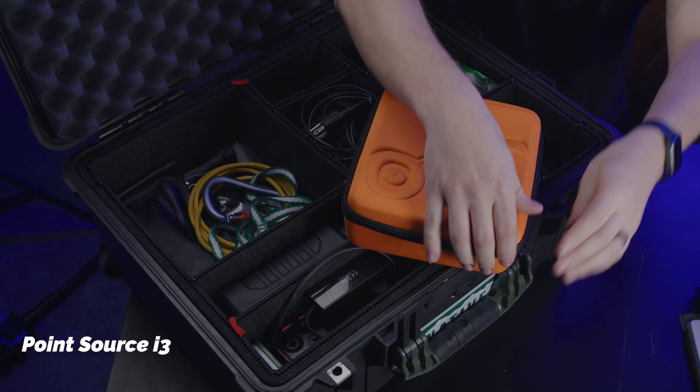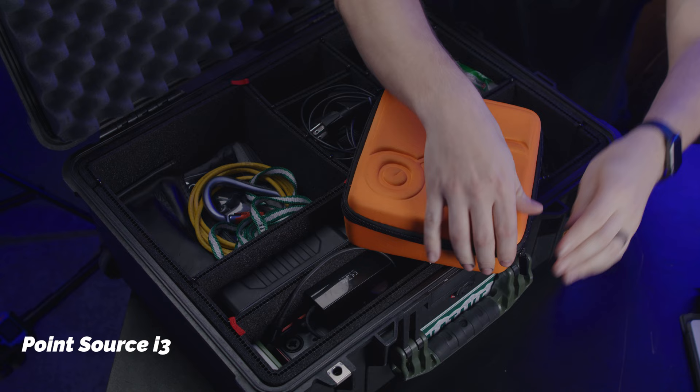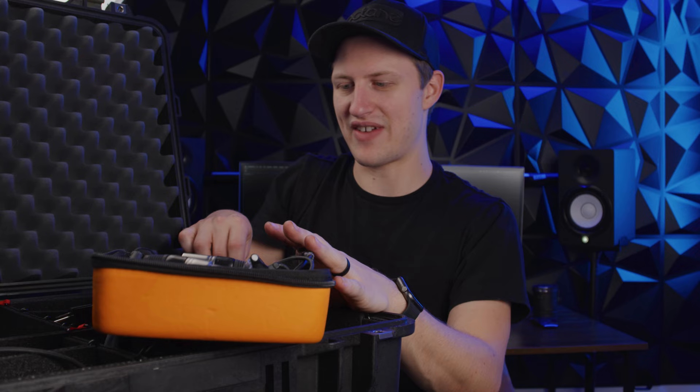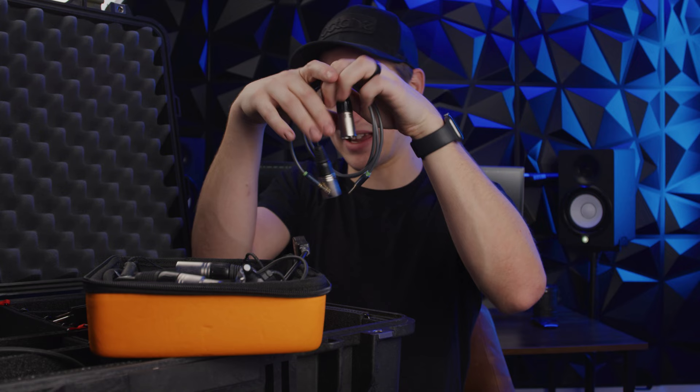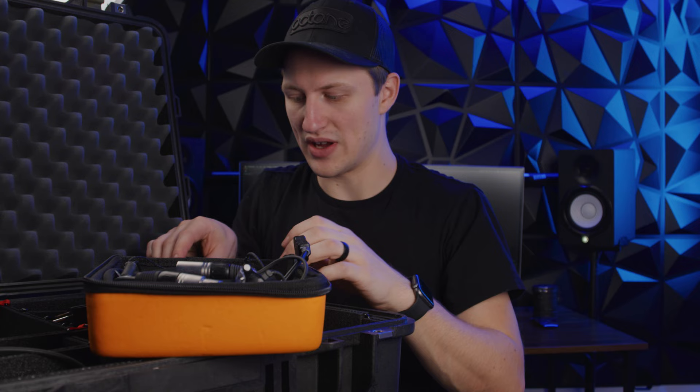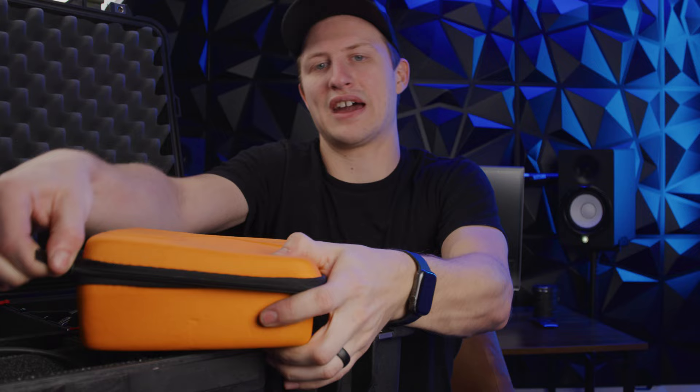This is my Point Source headset, which was in my last Pelican but didn't ever fit in the case — now it fits. It uses 64 ears, these are A12Ts. What's cool about keeping it in the case is I have every adapter imaginable. I can do stereo, Telex, RTS/Riedel, whatever I need to, including an eighth-to-eighth for when I use FreeSpeak and connect wireless ear packs to my FreeSpeak pack. It's all in one case, all ready to go.